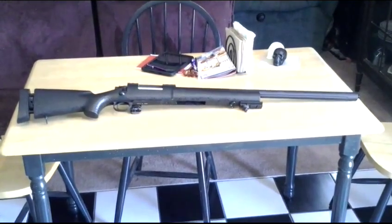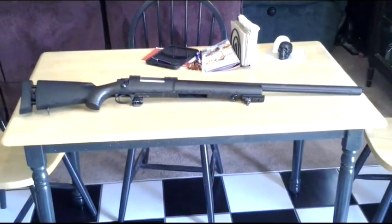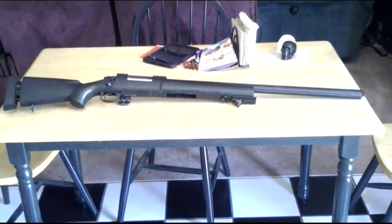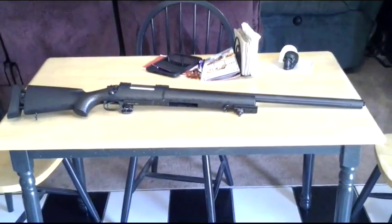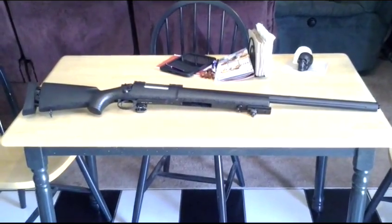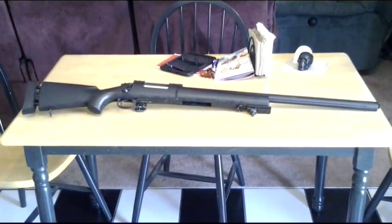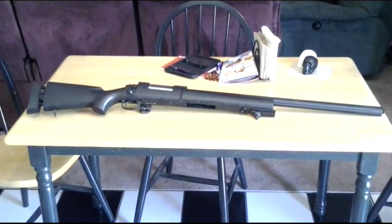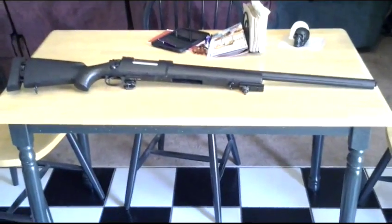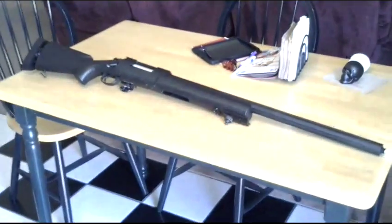Hey there guys, Dangerously Reckless here with another episode of the Armory. So this is my M24 from Snow Wolf. I haven't really done anything to it yet except compressed the spring a little bit. When I got it shooting with .2s it was shooting around .410. After about a week or two of compressing it, it's shooting at .386 pretty consistent. I want to compress it a little more — I want one weak spring for it, and once I upgrade the internals I'll get a stronger spring.